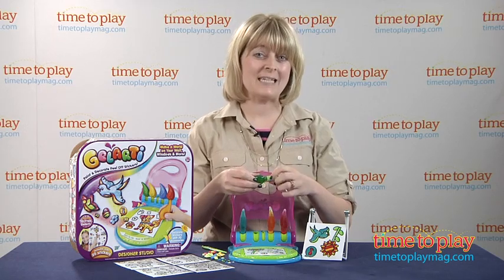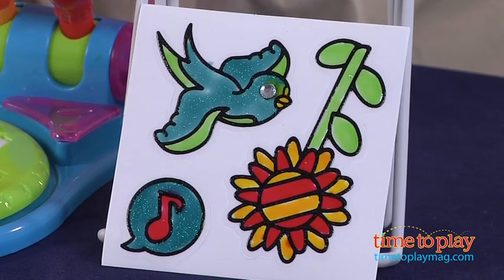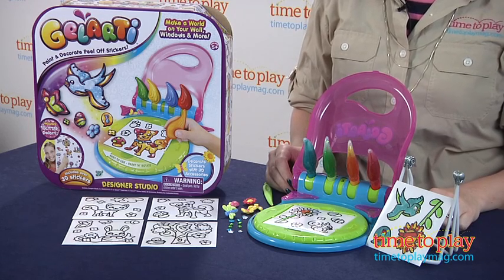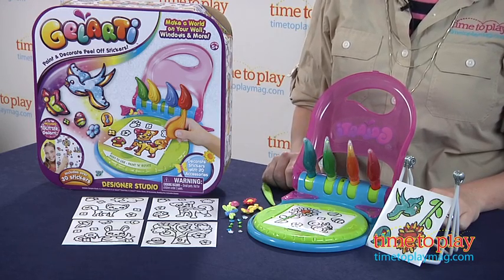You'll need to let this dry for at least six hours, but overnight is best. And once they're all dry, you can just peel the sticker off and put it anywhere you want. What's also cool about these stickers is they are repositionable, so you can take the sticker off of one surface and put it on another surface very easily, and it doesn't leave behind a messy residue.